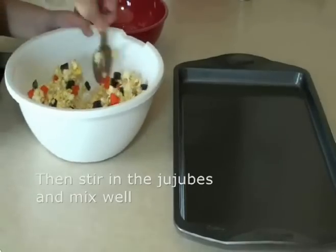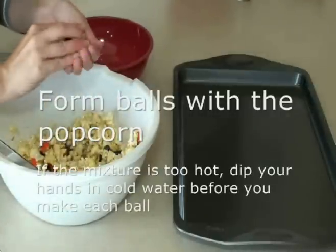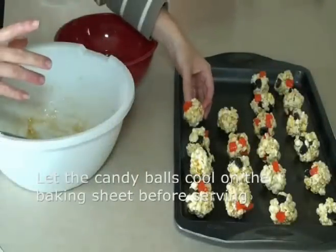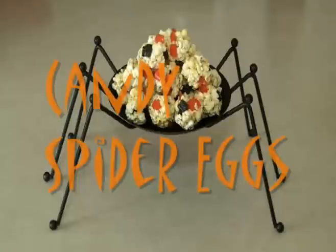Using your hands, form balls with the popcorn. If the mixture is too hot to handle, simply dip your hands in cold water between making each ball. Let the candy popcorn balls cool on a baking sheet and then serve. And there you have it — my candied spider eggs. Happy Halloween!